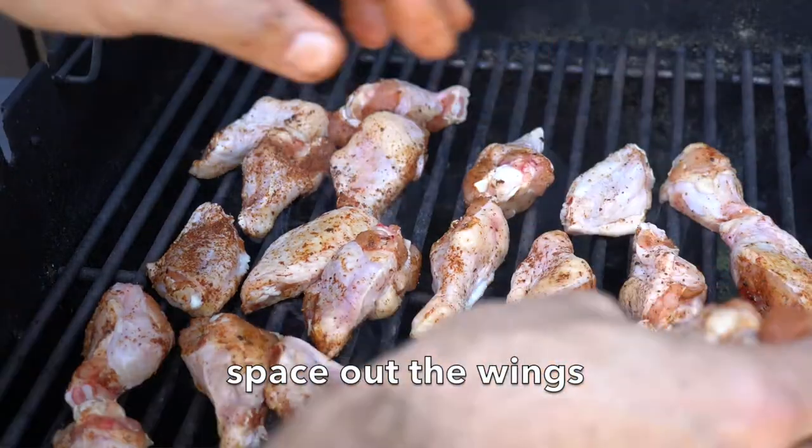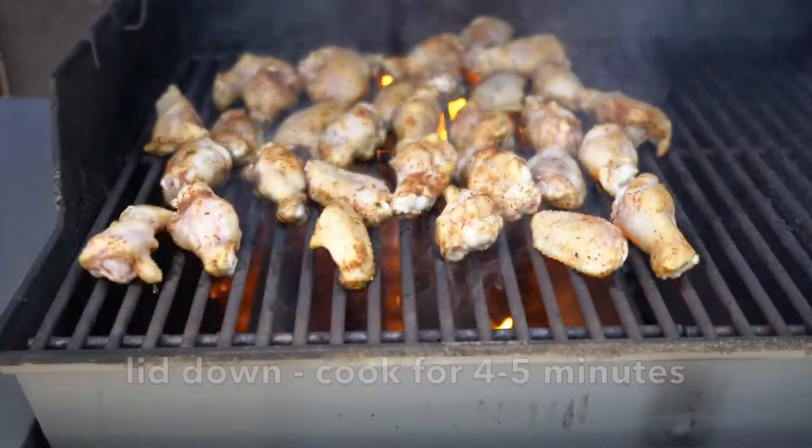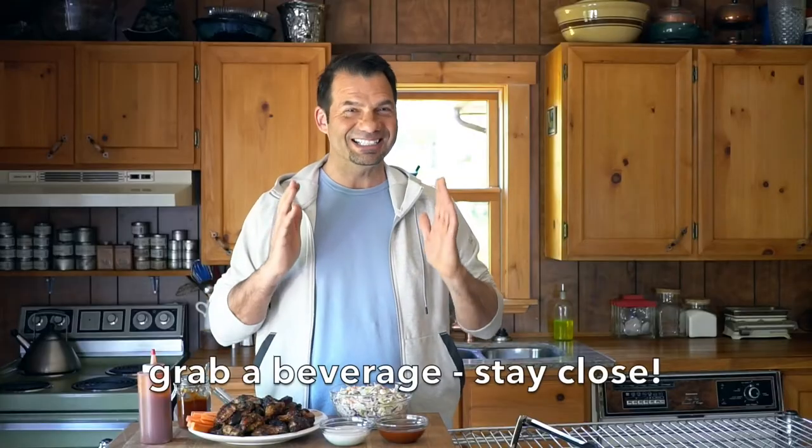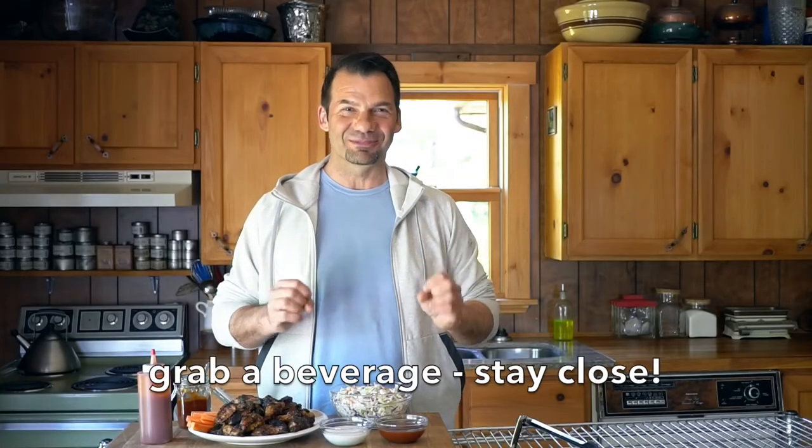When you're ready to start, lift your lid — it is very hot. Spread your wings out evenly across the top of your grill. Bring the lid down and cook for about four to five minutes. Don't go anywhere — you need to stay close to your barbecue for this recipe. We don't want any flare-ups.